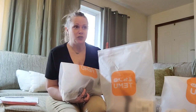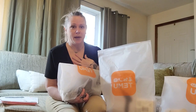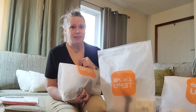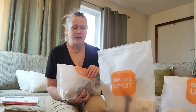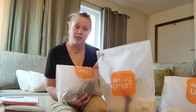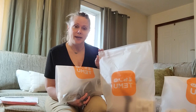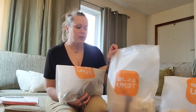Now those two ginormous bags are a personal order that I made. My daughter and I are a little addicted to Temu, so we purchased quite a bit. But the items in these special bags here are sponsored by Temu, so thank you Temu. We appreciate you sharing your merchandise with us for testing and review.